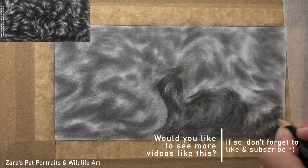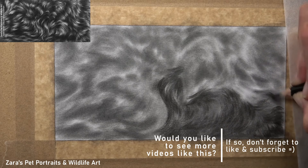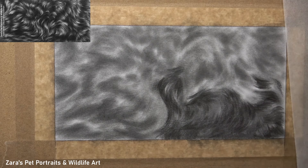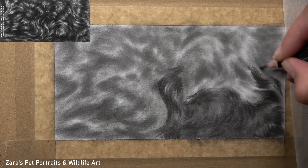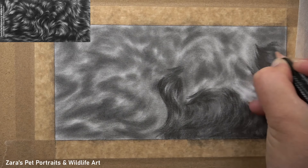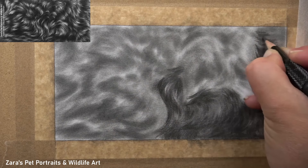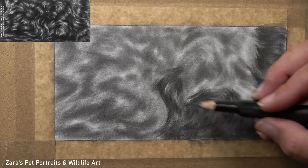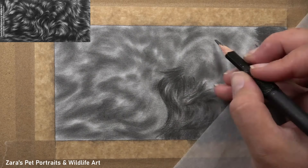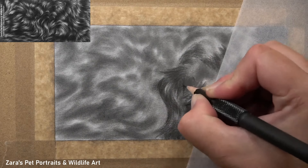Curly fur — the way that the pencils need to be moved — is going to have a little bit more of a looser style to it, but they're still going to follow the underlying bone and muscular structure. Fur direction isn't random; it does follow those structures under the skin. Although curly fur has more freedom to move, you will still find that it travels in a more distinctive pattern over areas important to that skeleton or the muscles underneath.